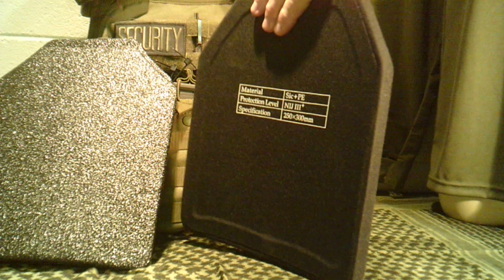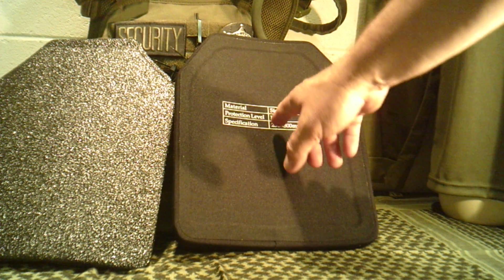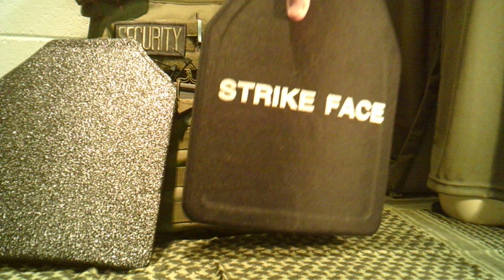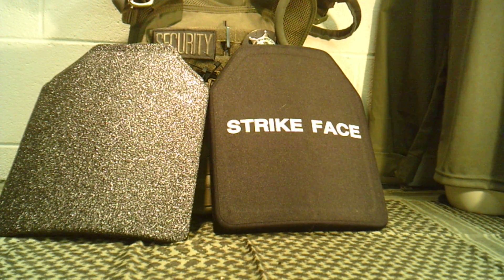It's coated with a waterproof fabric material, almost like a ballistic nylon, which would also help with any potential spalling. They're all marked on the back to let you know which level they're rated. This particular plate is NIJ level III+, which covers military-style ammo and rifle rounds. We're going to stress it to the point of breaking just to see where that level is.